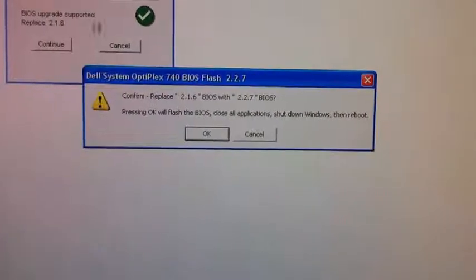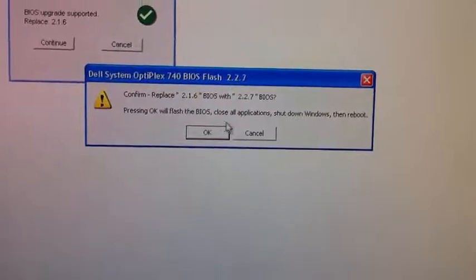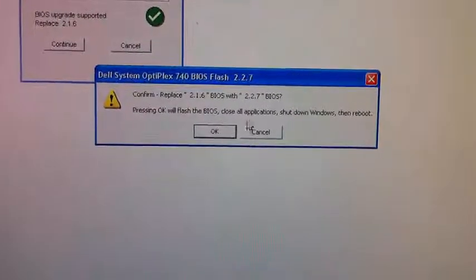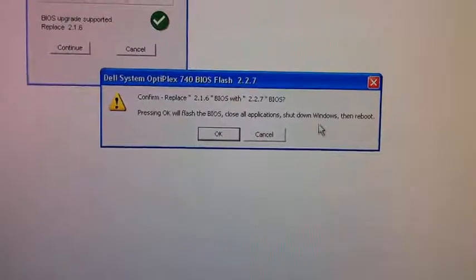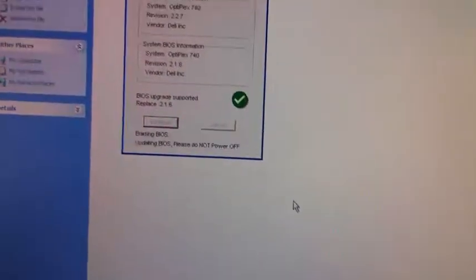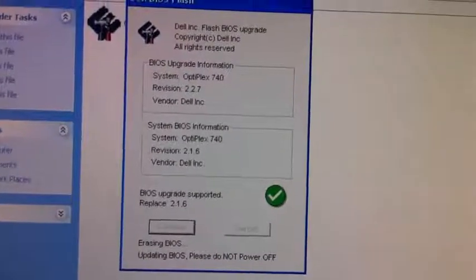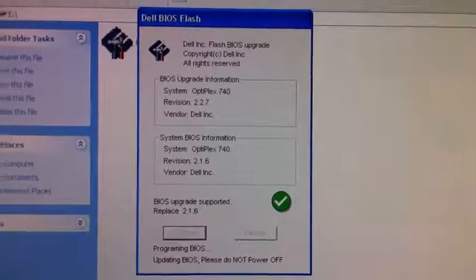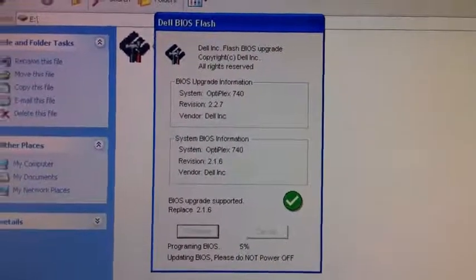Then you have the next window — a confirmation. You have to flash the BIOS, then close all applications and shut down the PC and then reboot. Click OK. You can see the process: erasing BIOS and updating BIOS. Please do not power off — make sure that you have a consistent power supply.